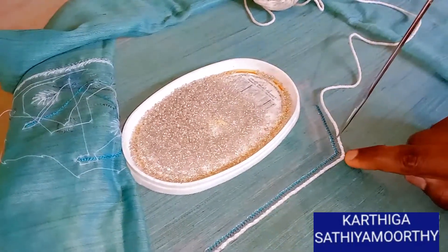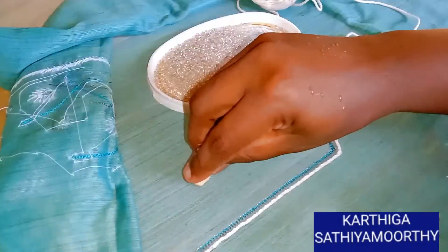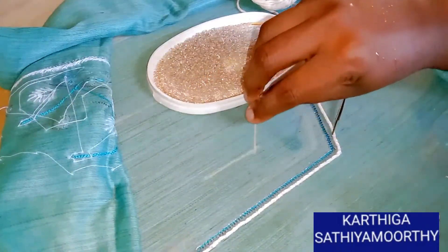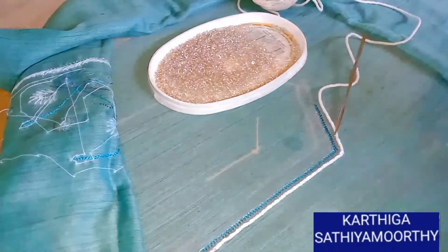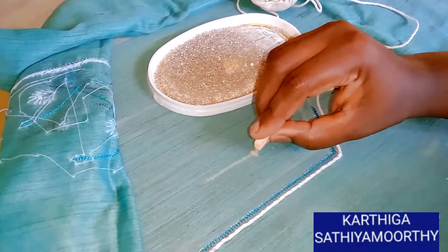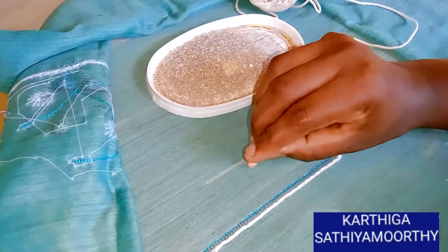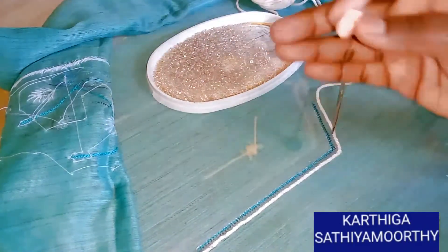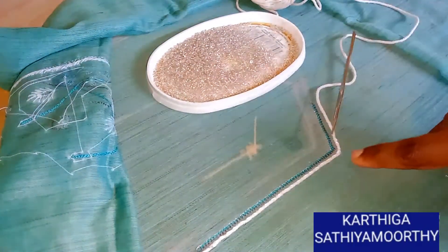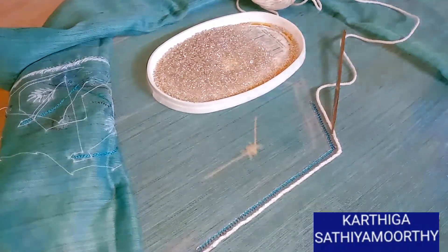You can do extra stitches on your other side. If you turn the line, you can do one stitch and move the other side. You can do a sharp stitch, and you can cut it.